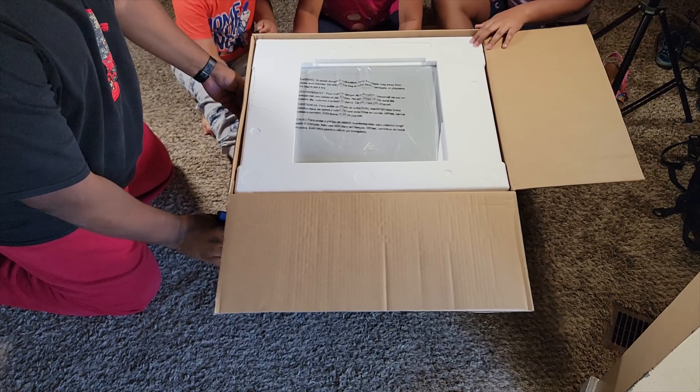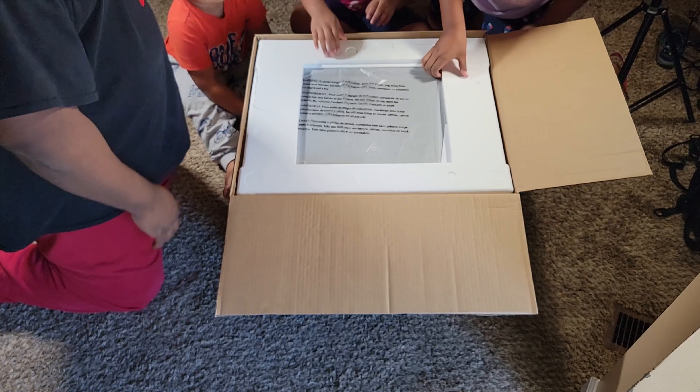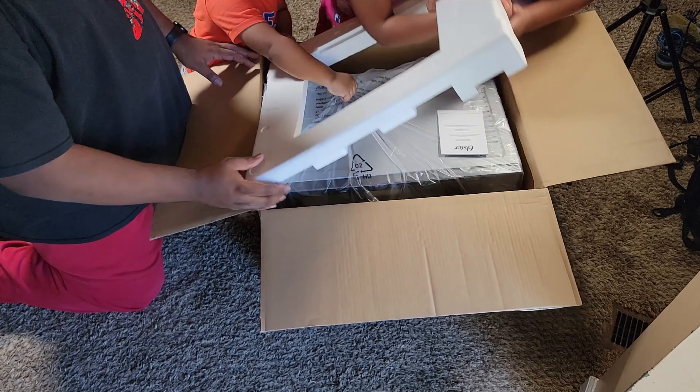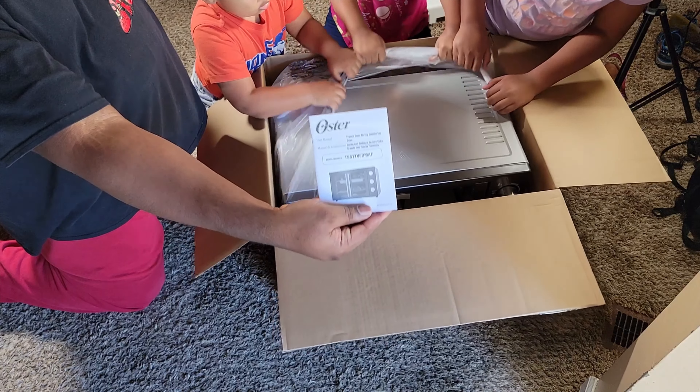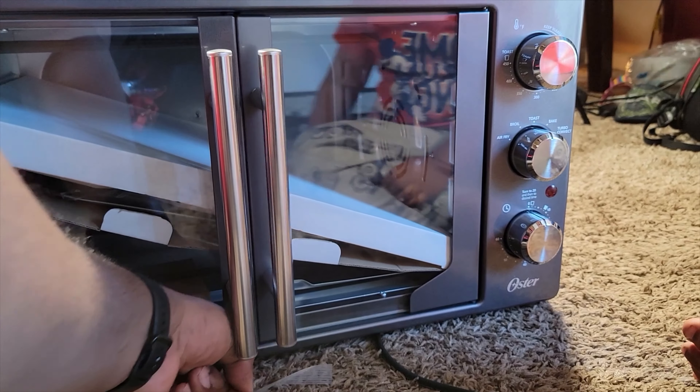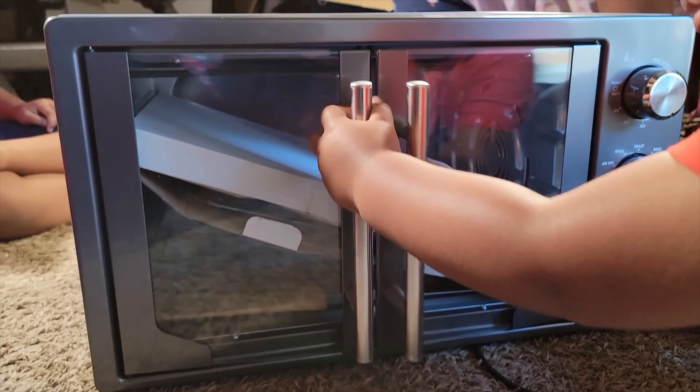We open up that backboard and get the styrofoam out. There's a better instruction book in there. We got it out of the box, and I'm going to let my little buddy open the doors — go ahead and open those French doors, buddy.